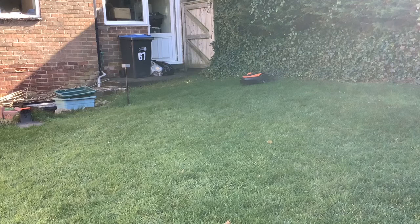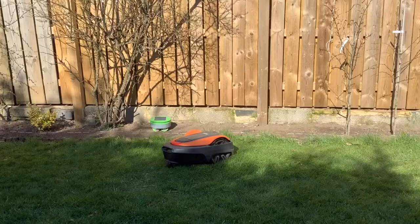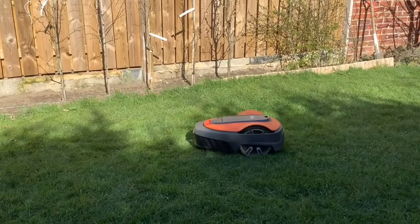It was out every day then, and it had been absolutely fine — the lawn was just perfect. Once you've got your boundary sorted out and ironed out any bumps and lumps in your garden, the lawnmower shouldn't really get stuck at all. That's what we found — to the point where you can even go away for two weeks.